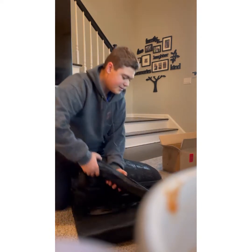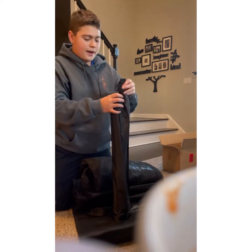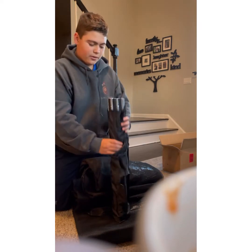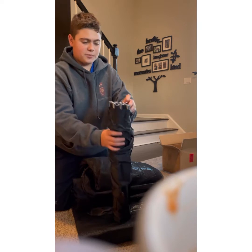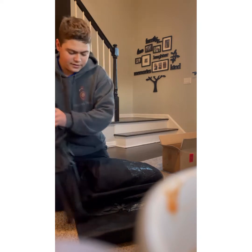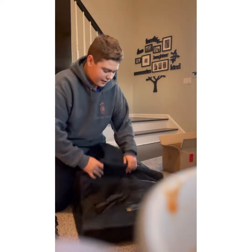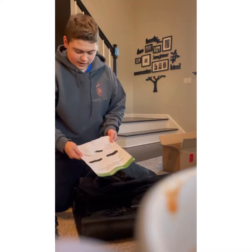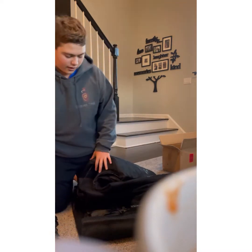Here are the pegs to set it up — you'll see the picture earlier on what it's supposed to look like, so that'll be a better explanation. Here are the pegs, and then here's the actual netting. That's what comes in it. Now I'm going to start assembling this and I'll get back to you when it's almost done.